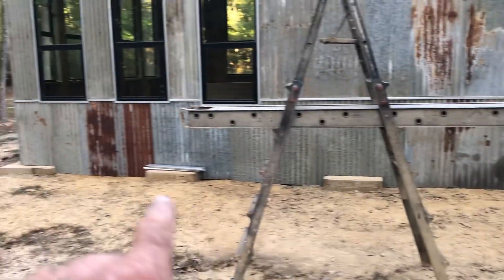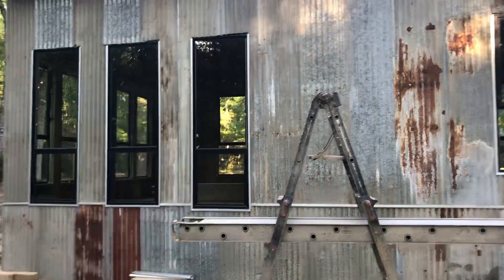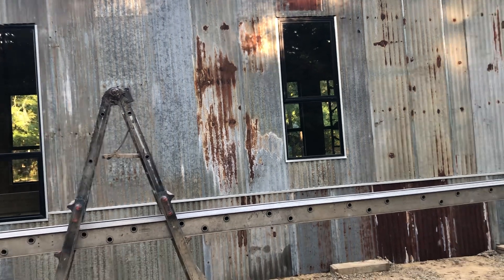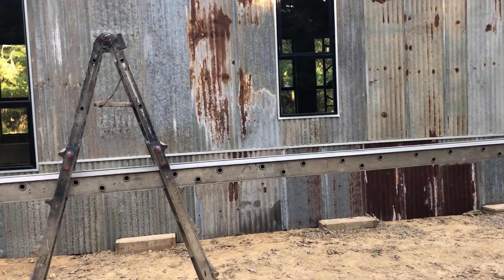I got out here this morning and started on that. I got the bottom completely done. Then up at the top of the window there's a little piece of metal that goes in that frames the window and channels water away from the window, and I've got to put those in.